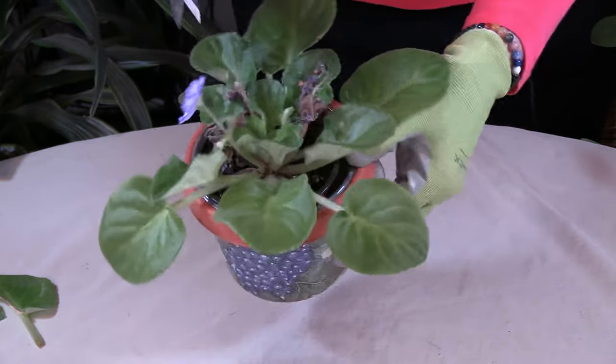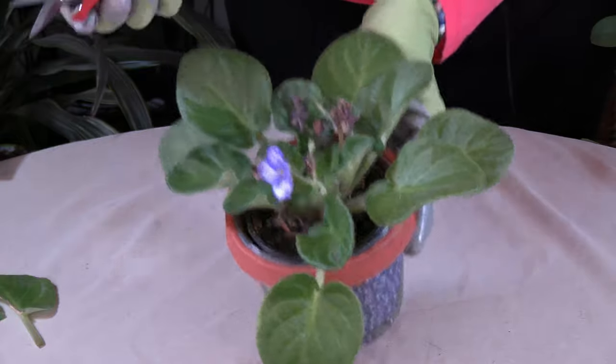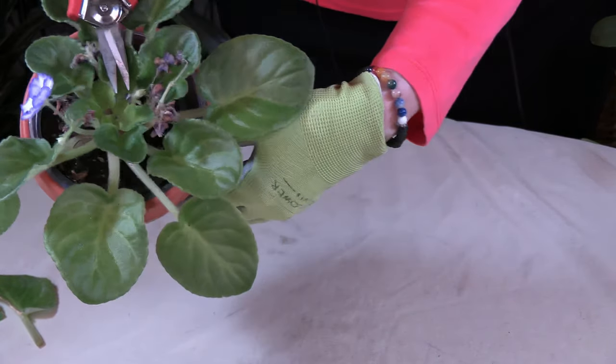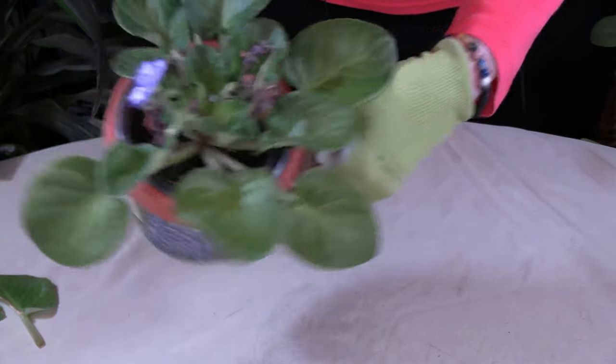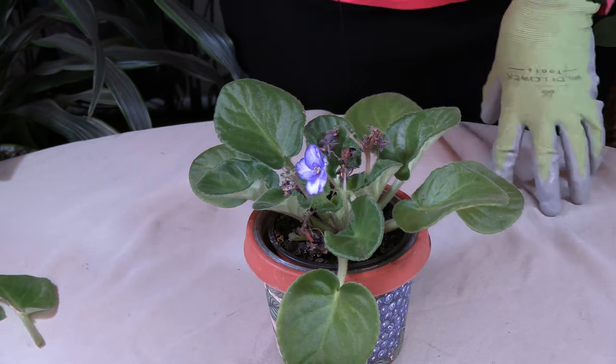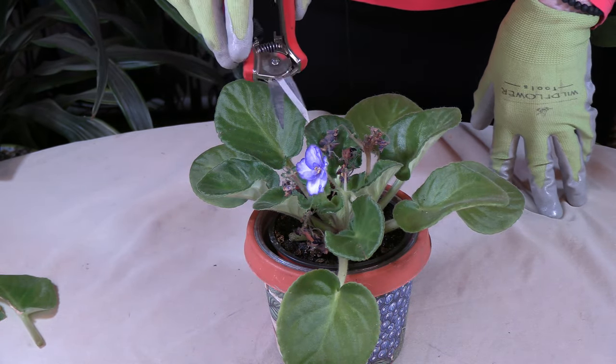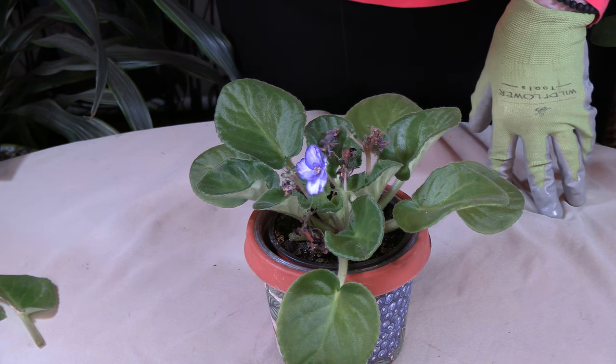I'm going to leave this one because it's still pretty — it's the only one left on the plant during this bloom cycle. However, I do have right in there a little bloom you can see, so that one will be coming on. But I do want to get rid of these old ones here.